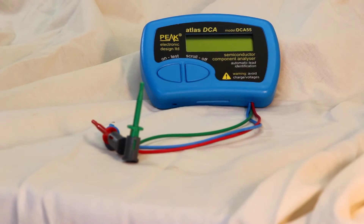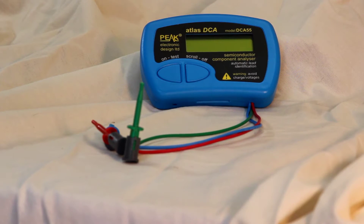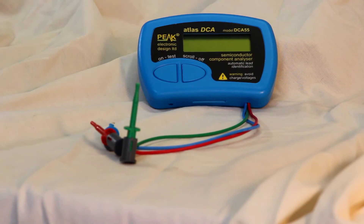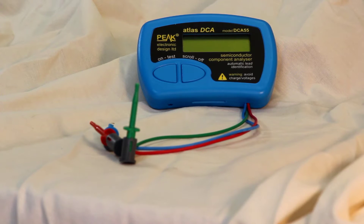Today we're taking a look at the Peak Atlas DCA-55 Semiconductor Component Analyzer. This is quite an amazing little device. It will analyze and test nearly all semiconductor devices: bipolar transistors, Darlington transistors, MOSFETs, junction FETs, low power triacs, low power thyristors, light emitting diodes, bicolor LEDs, diodes and diode networks — just about everything you might run into.